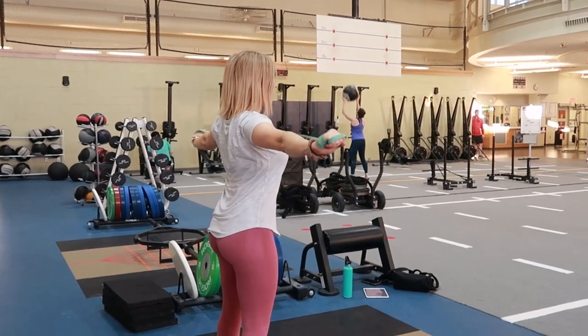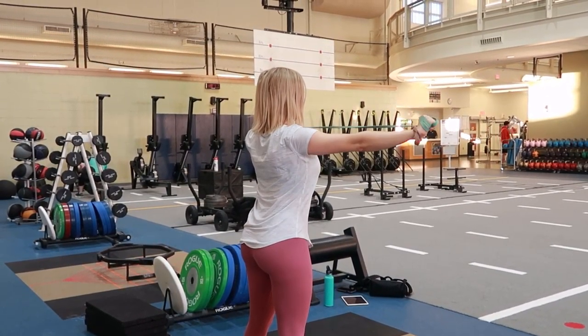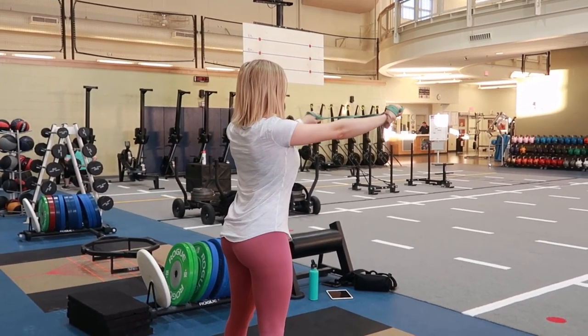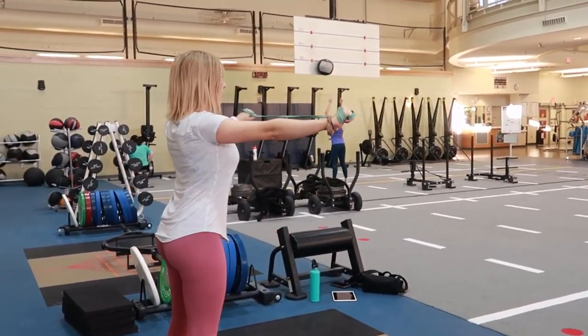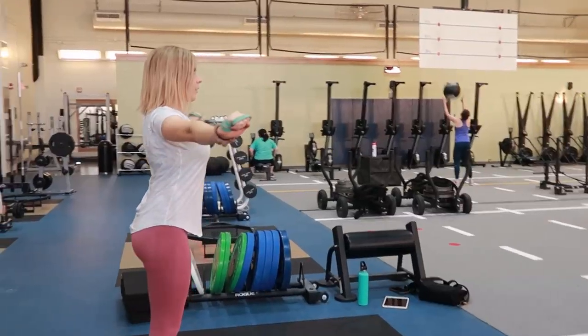You're going to maintain a good amount of resistance on that resistance band, pulling it out until your body forms a T, and then slowly and continually bringing that resistance band back in until your arms line back up with your shoulders and repeating.